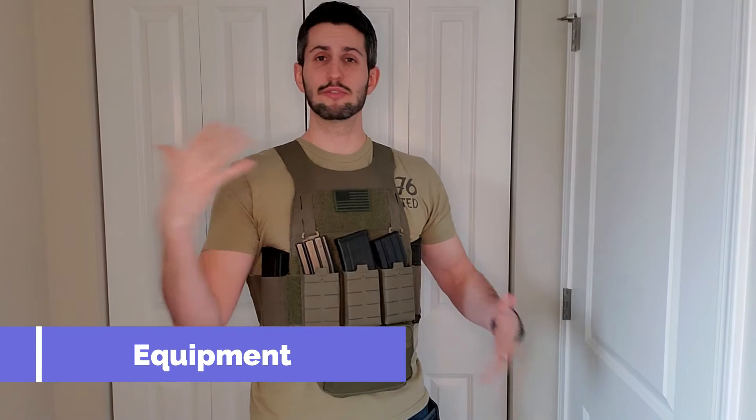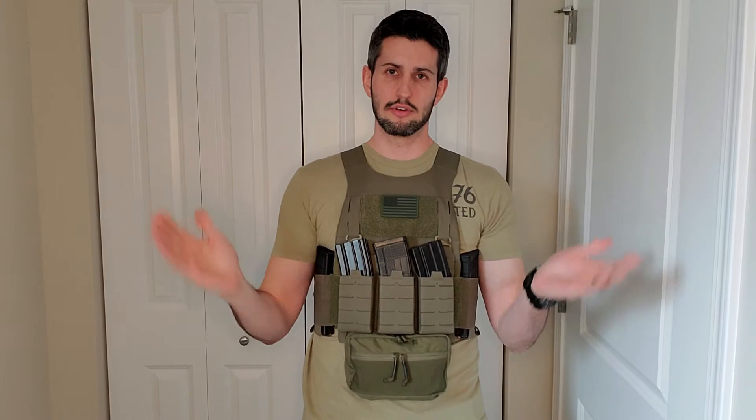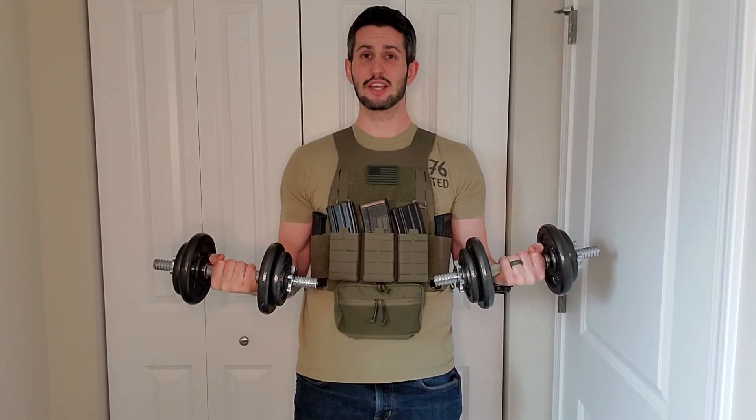I'll probably get questions on how much everything weighs that I'm working out in, so I'm going to go ahead and answer that right now. First off we have the plate carrier, and the plate carrier with three mags that are loaded to 28 rounds each up here, two on this side, two on this side, loaded the same way. The backpack, the panel that attaches the backpack, the plate carrier, the medical kit, and plates all comes out to a grand total of this many pounds, rounded down.